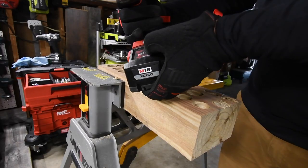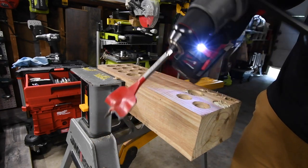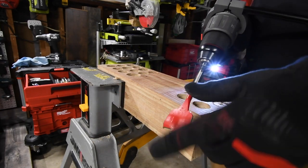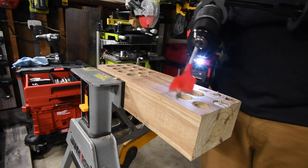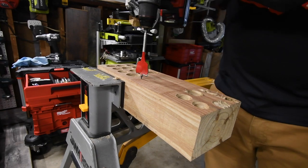We'll check the battery at the end of the video — battery is full. It's on speed two, it's on drill, with a one-and-a-half-inch spade bit. I use self-feeding spade bits because once I pull the trigger, all I have to do is hang on.